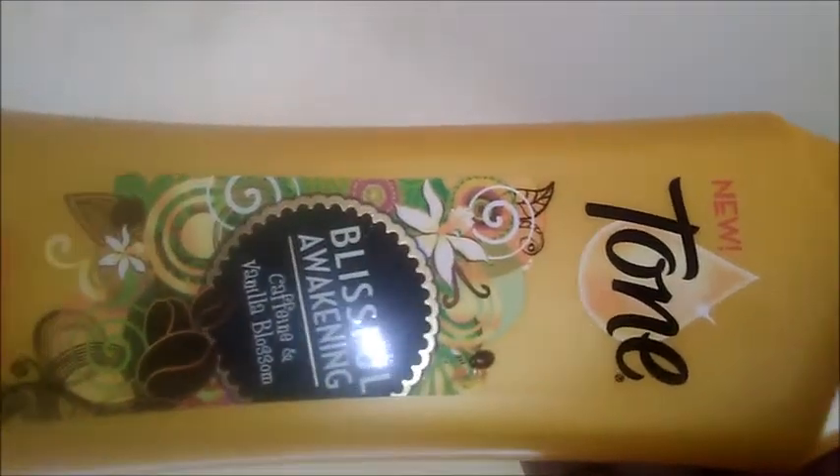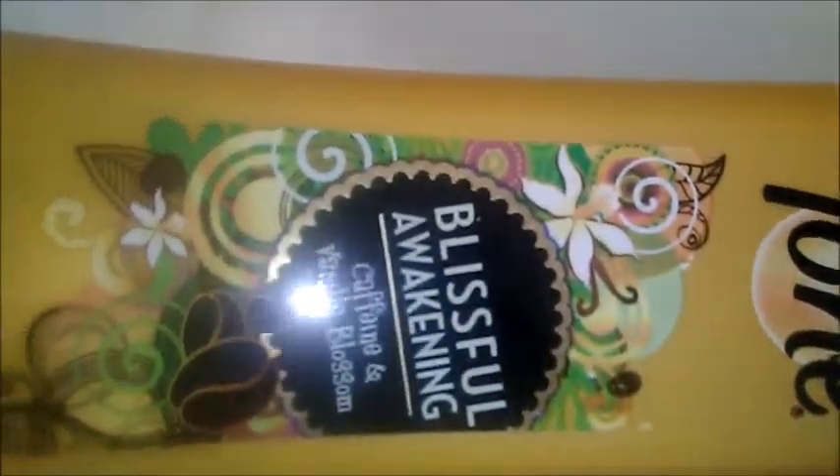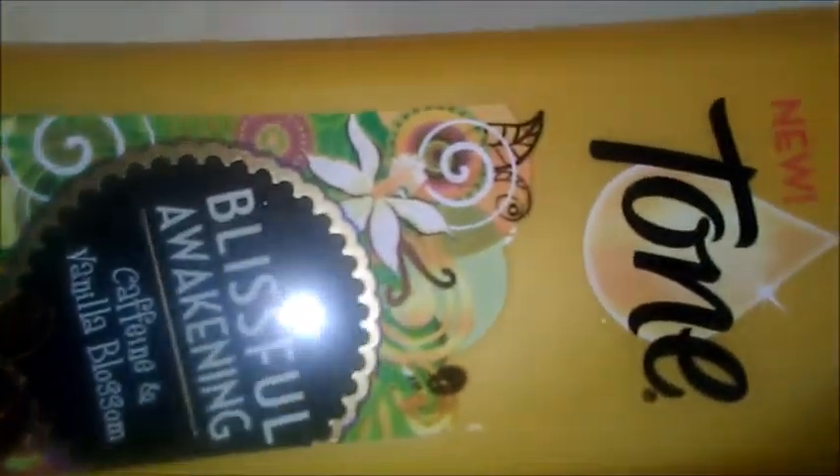Dawns and Divas Fun, and this quick scent booster about to be shown now — this is Tone, Blissful Awakening. It is the aroma of coffee and vanilla blossom. These fragrances go awesome together, and as you can see, they have made an exquisite amount of bubbles.